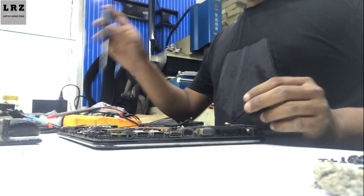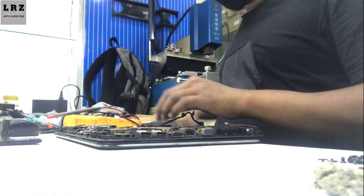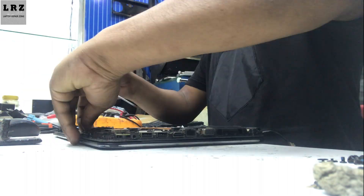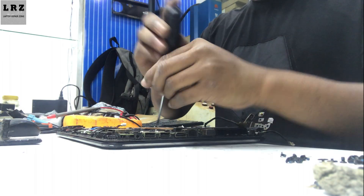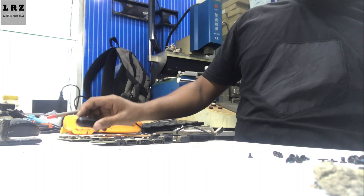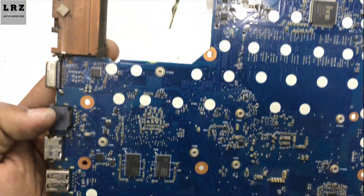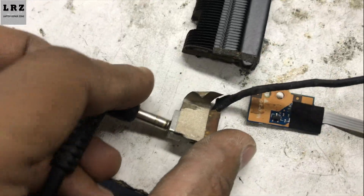Let's try to find out where the problem is. The schematic is not available for this motherboard, so I will repair it based on my experience. This is the motherboard — there is no physical damage or burning sign on this board. Let's check whether all the required voltages are present or not.